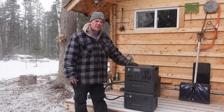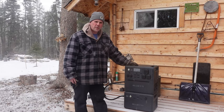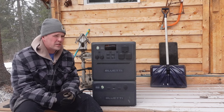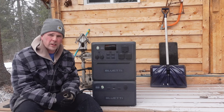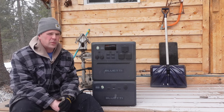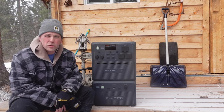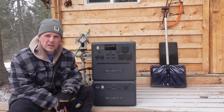Introducing the Bluetti AC240 power station and the B210 expansion battery together as a unit with IP65 technology integrated. This unit has 360-degree protection for its internal components and is engineered to be fairly rugged. It's made to withstand dust and moisture intrusion — that's exactly what the IP65 rating means.